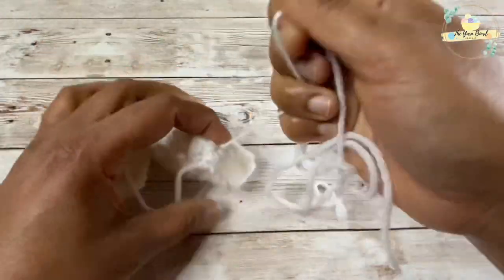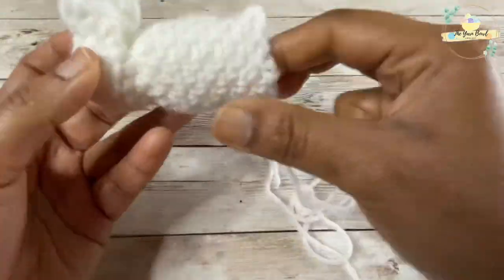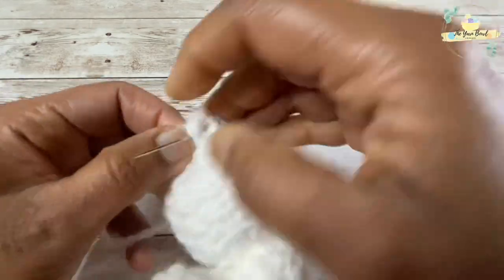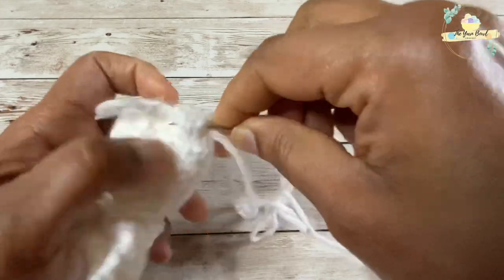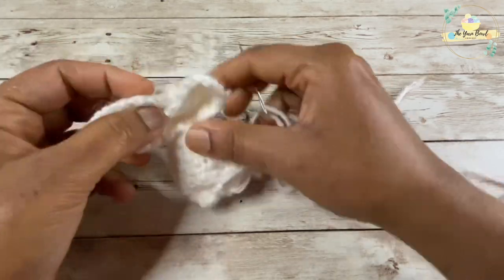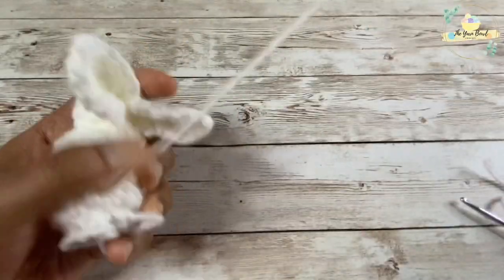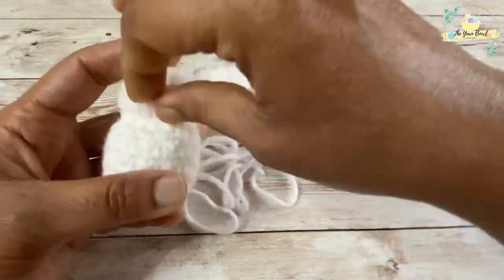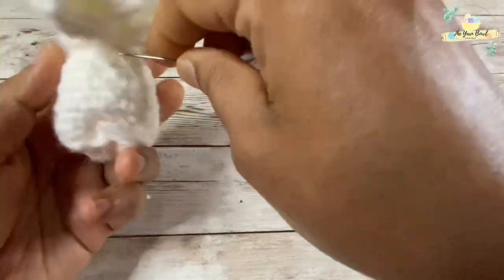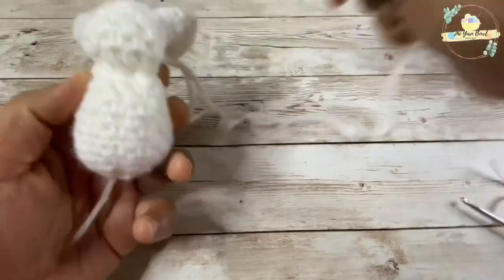If you need any other stitches to hold your bunny's form, you can make them. Once I'm done with the bottom, I'll use the same needle and yarn and give a couple of tight stitches to the head as well. If your stitch is already tight, you can totally avoid this. I'm making a couple more stitches around the neck because I feel the neck is not tight enough. Then we will attach a pom pom for the bunny's tail.